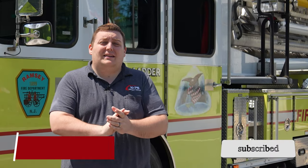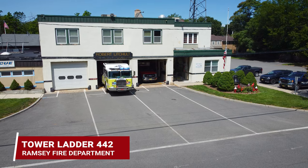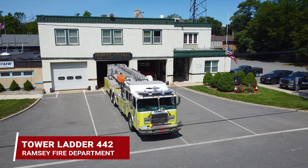How you doing? It's Ryan with 1075. If you haven't checked out episode one of Ramsey's Tower Ladder Refurb, head over to our link and check it out. We're on scene at Ramsey's fire headquarters looking over the full refurb project of their tower ladder with a full retrofit.